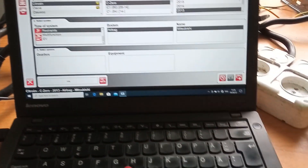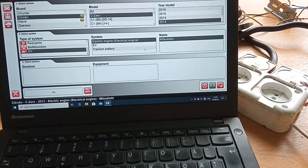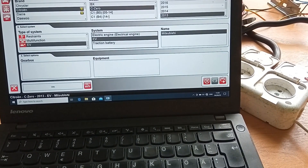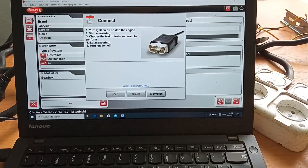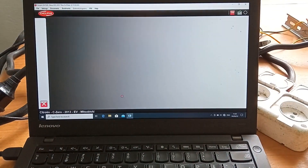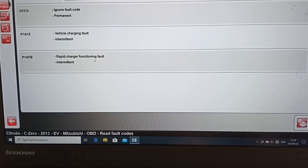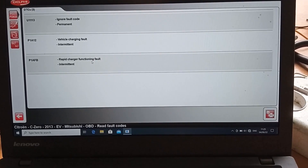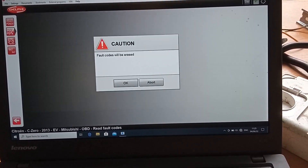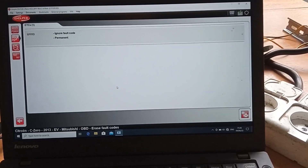Let's see what the vehicle is thinking about my experiments. There shouldn't be any faults here. 'Charging fault' — it dropped the charging function and fault. This is what it says about me. Let's clean this up. Awesome, it's still alive.